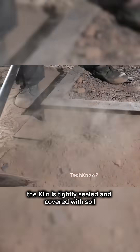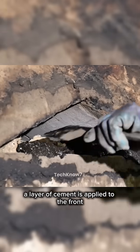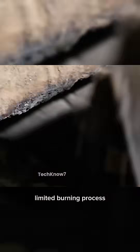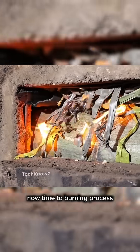The kiln is tightly sealed and covered with soil to control oxygen levels. A layer of cement is applied to the front to prevent air leaks. This slow, oxygen-limited burning process is what turns bamboo into high-quality charcoal. Now, time for the burning process.